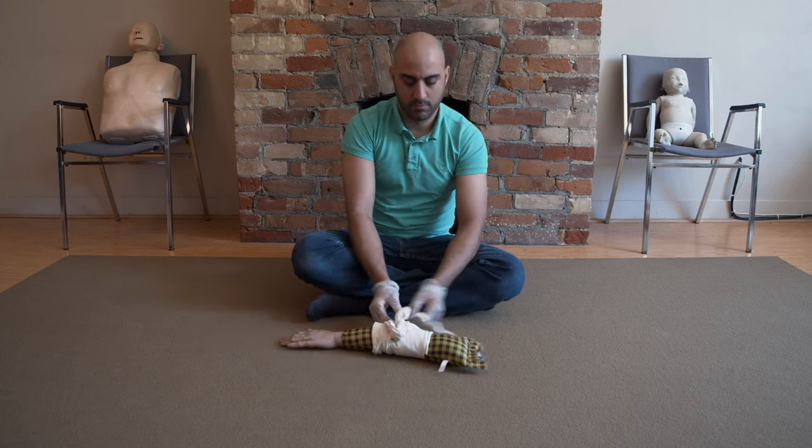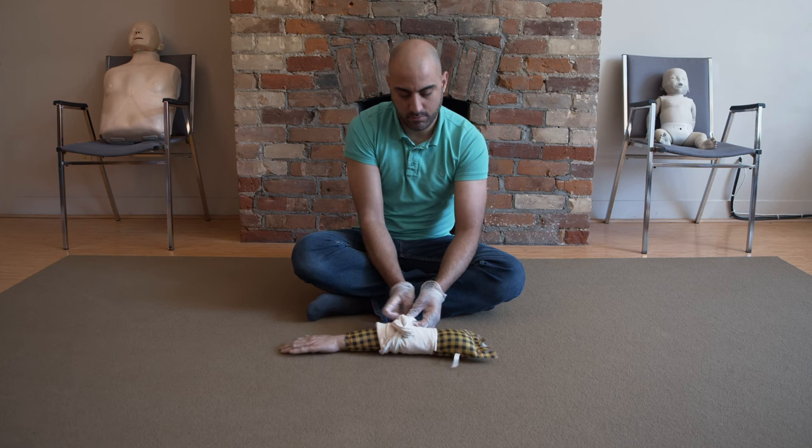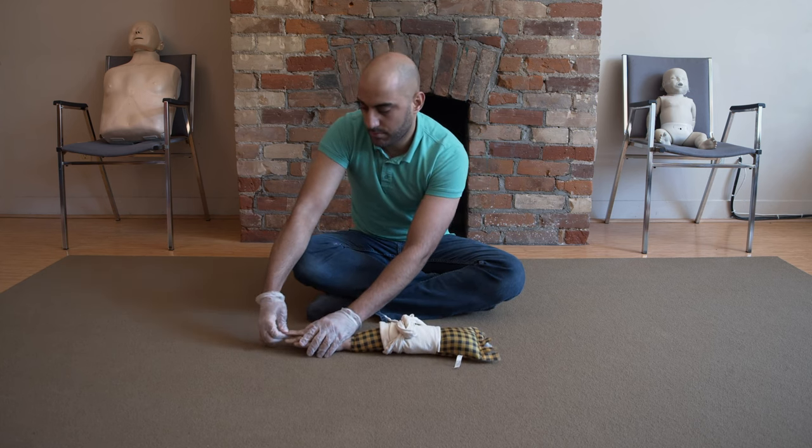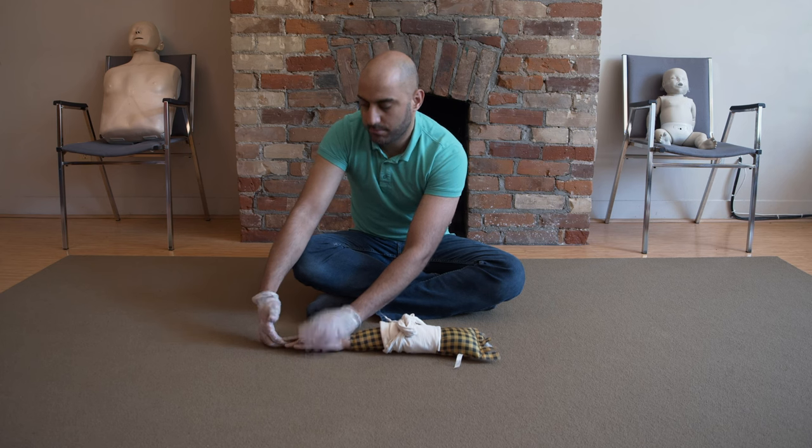Let's do another capillary refill check. Check their fingernails and let go. Much better — improved circulation. Excellent work.